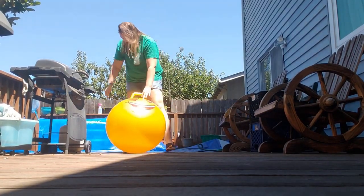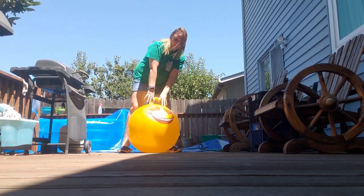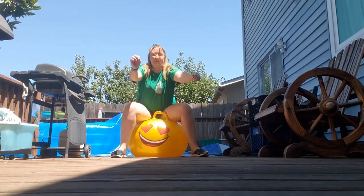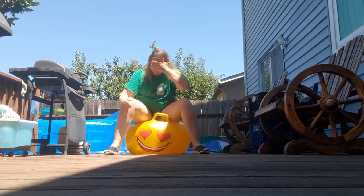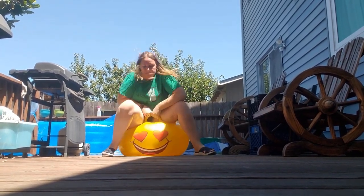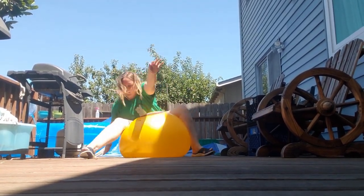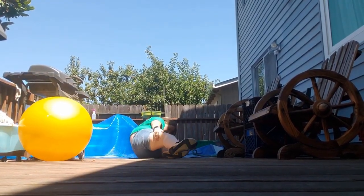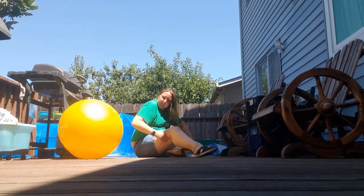I got a hopper ball for adults, which is cool because this looks like so much fun and a way to exercise. This is the correct way they say to do it — you sit on the ball and hop forward. That didn't work for me; I just fell straight off onto my back.